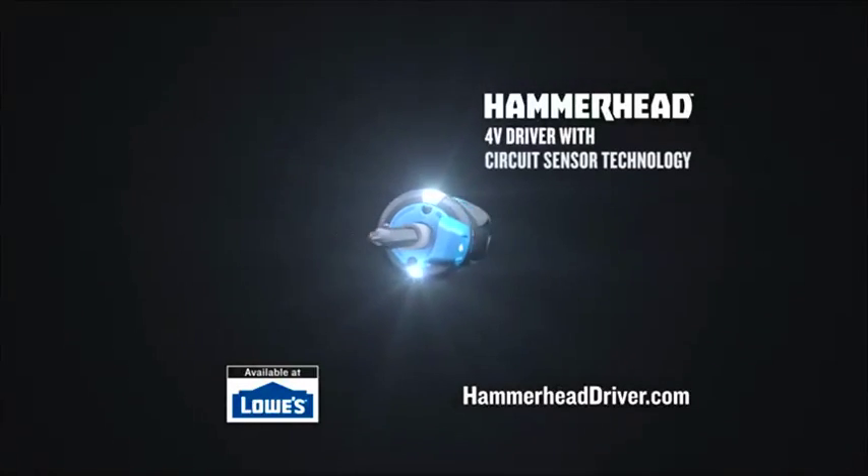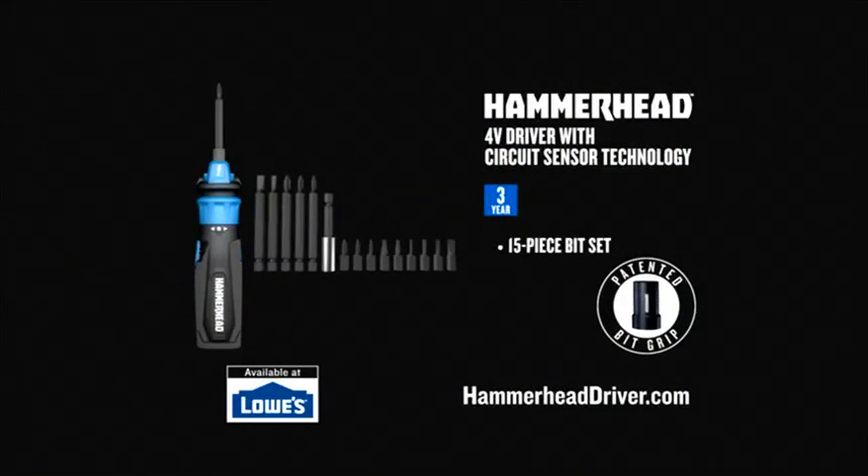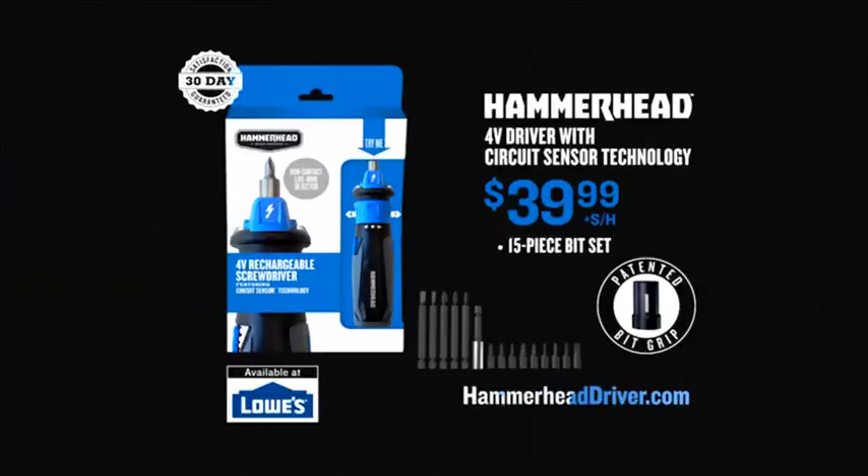Get your Hammerhead Driver with patented circuit sensor, BitGrip, and 15-piece bit set for only $39.99 at HammerheadDriver.com or find it at Lowe's.